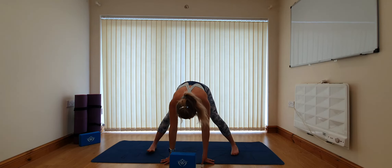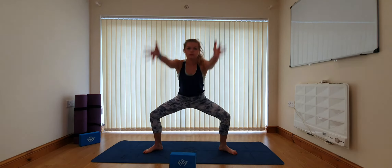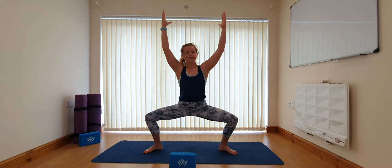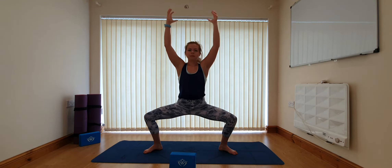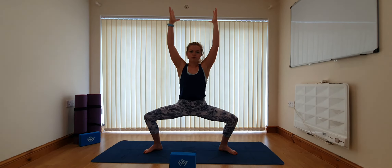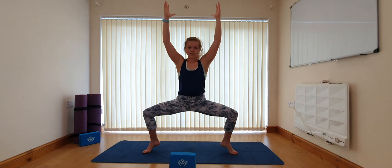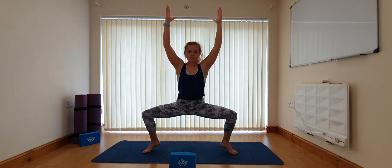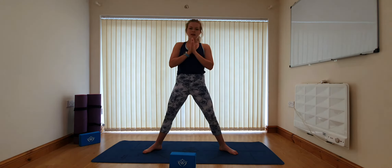From here we're going to find goddess squat one more time. Walk the feet in, take the toes out, engage through the core, sweep the arms up overhead and sink the bum down — really engaging the fingers, lifting and energising. Energy through the body. Try to come onto the tiptoes if you can for a little extra challenge; sink the bum down a bit further if possible. Then take the heels down, draw the hands to prayer and stand up.